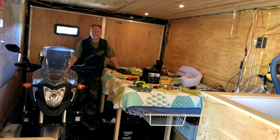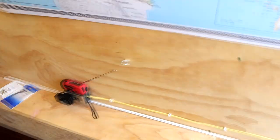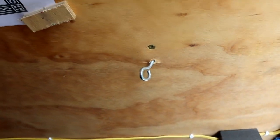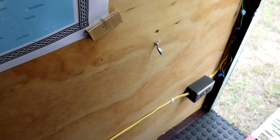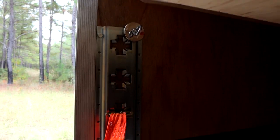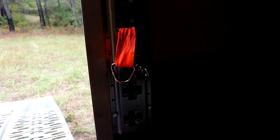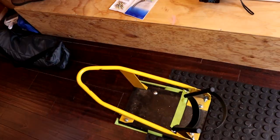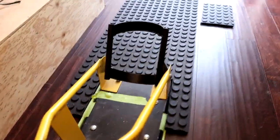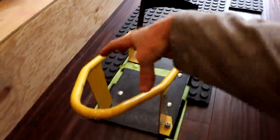Then I just have to strap the motorcycle down, which I'm still figuring out. I've got one eye hook going into a stud and another one going into a stud. I also have an E-track — you can see that right there, hiding under my bed a little bit near the back door — and I run a strap to that. So I had three straps and then another strap pulling it down into the wheel chock. I ran a strap from here up through the forks and back down to cinch the whole thing.